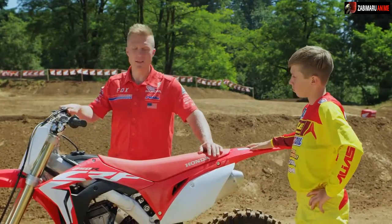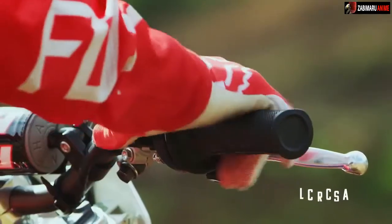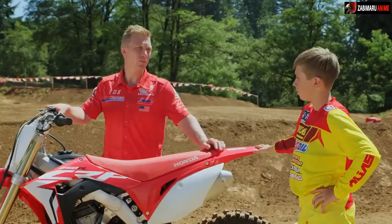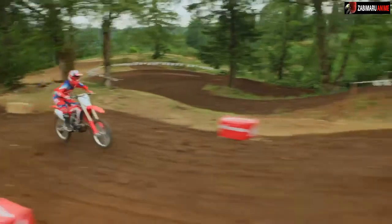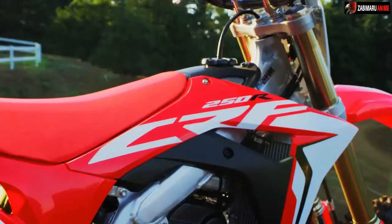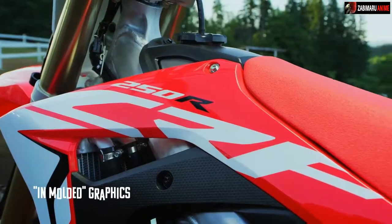You're going to love this — for 2018, it comes with electric start. Huge help when you want to restart quick. They didn't stop there. This year they equipped the bike with a titanium tank, lithium ion battery, aggressive styling, and sweet new graphics.